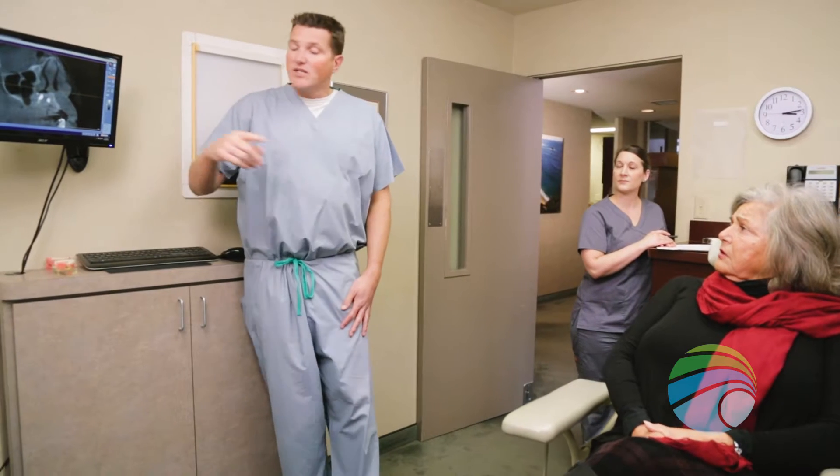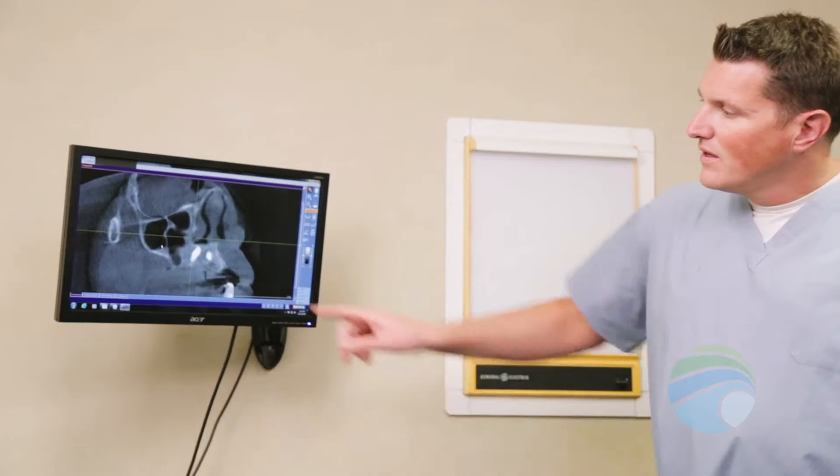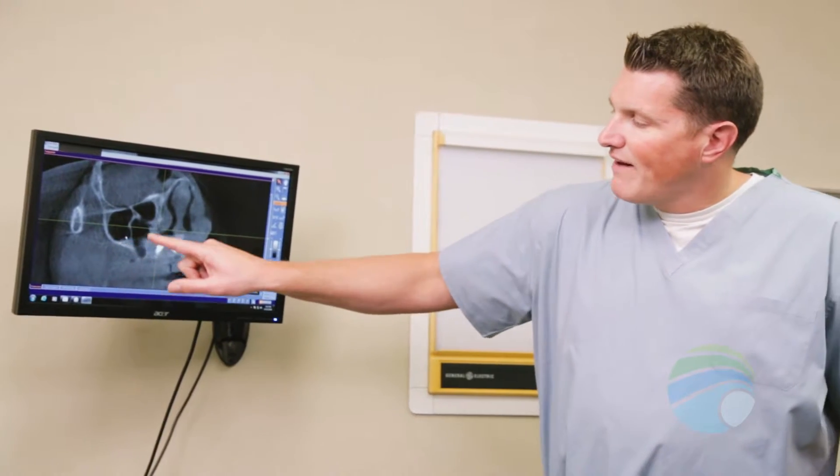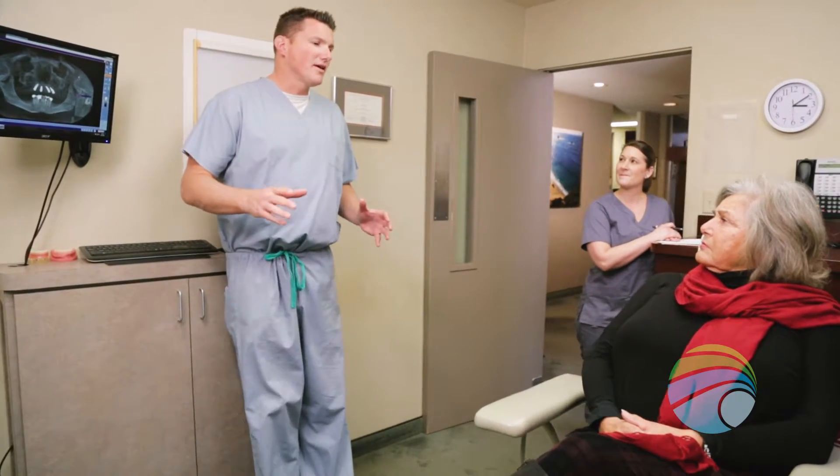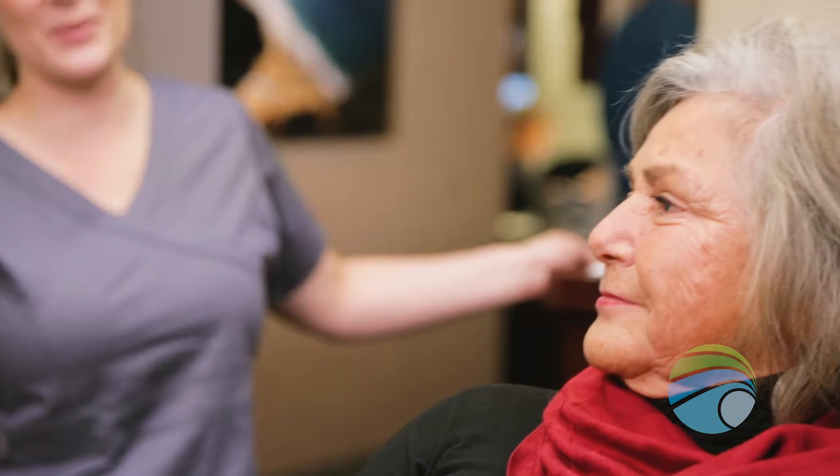Bone grafting is a routine procedure performed in oral surgery offices to restore the size and strength of the jawbone. Advancements in bone grafting technique have made this a reliable method to prepare the jaws for successful dental implant placement.